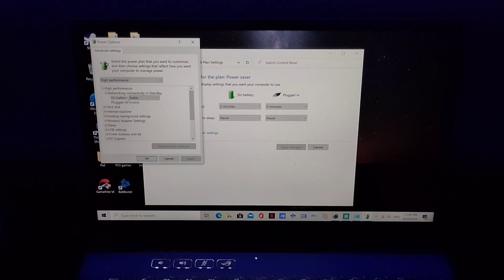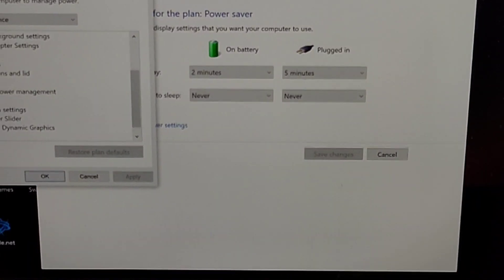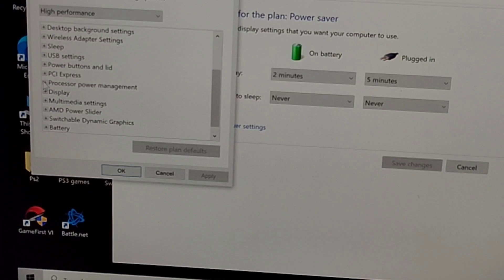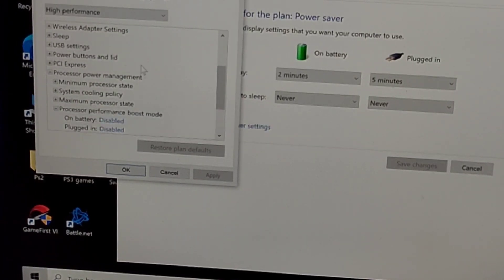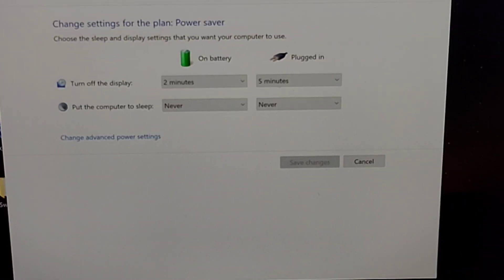Once you set it to High Performance, go to Processor Power Management — zoom in a little bit — go to Processor Power Management and Processor Performance Boost Mode, and disable these two, just as you did in battery save mode.